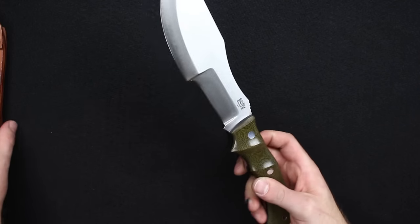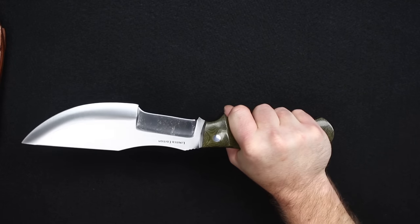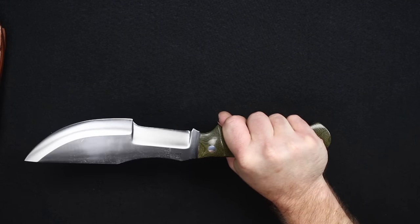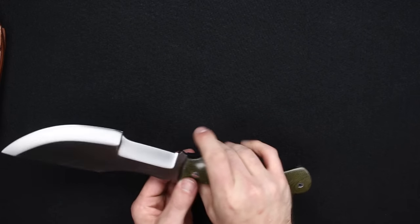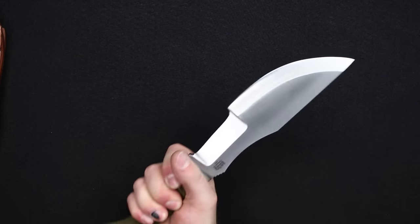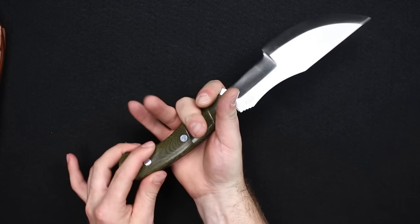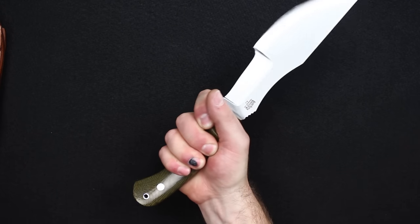This knife allows for a rear grip, as you can see here, or you can choke up on it. There's a slight taper here to choke up on it to do finer detail work. And with the cut slot here, I find it most comfortable to put that finger there and close it in.